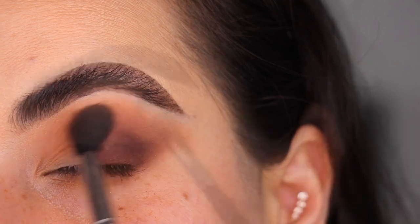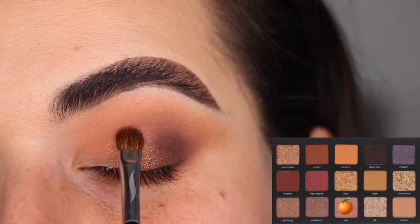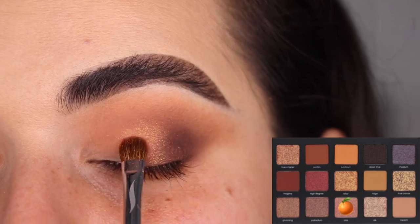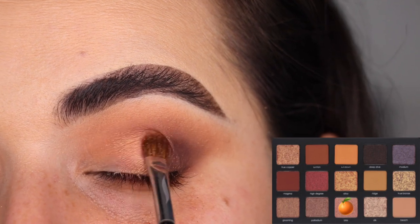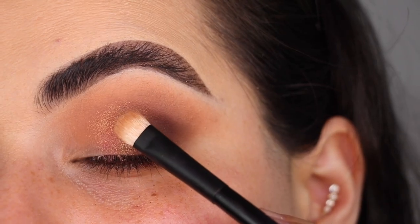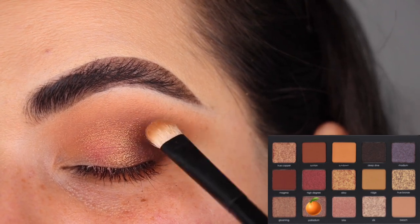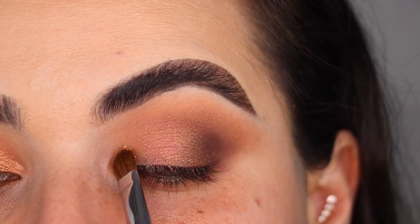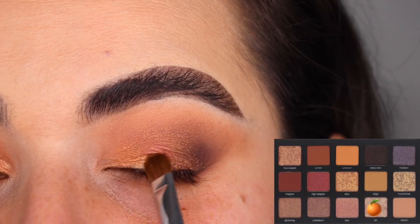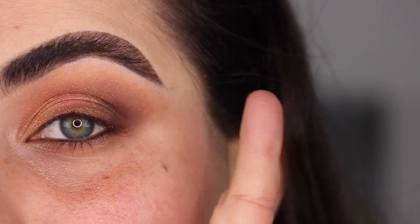I'm using the color Bliss on a flat brush and putting it right in the center of my eyelid. I wanted to do another halo eye for the last look, but ended up doing a regular smoky eye because I realized there were some shimmer shades I hadn't used yet — so I combined them here. Bliss is in the center first, then with my Refy Number Two and the color Palladium, I'm tapping over the center of Bliss and on the outer corner where the two colors meet. Last but not least, with another flat brush, I'm grabbing the color Silk for the inner part of the eye.